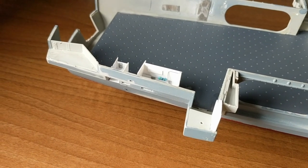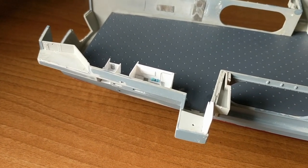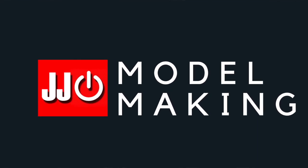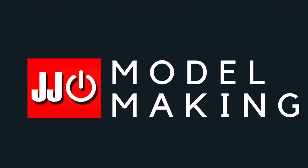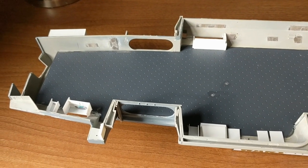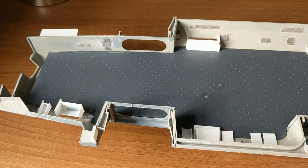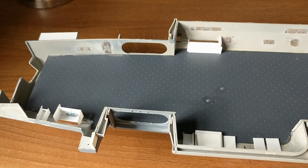Hi guys, it's James from JJModelMaking here. I thought I'd bring you up to speed with what I've been doing on the USS Nimitz 2027 build.